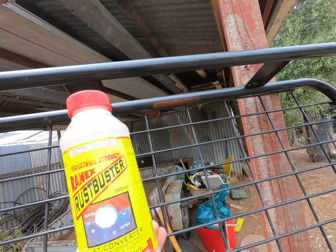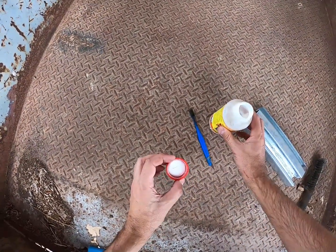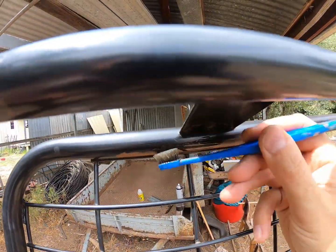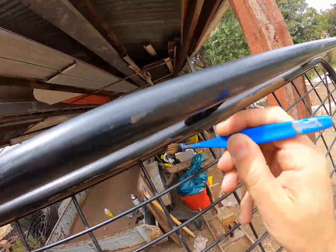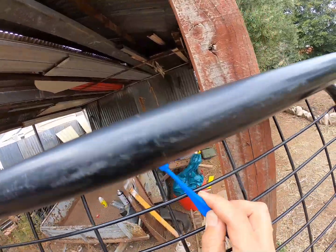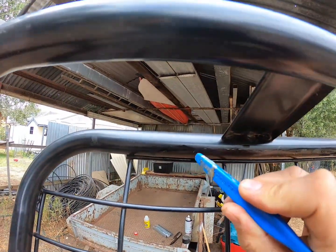So the next thing we're going to use is some of this Ranex Rust Buster. What I'll do is just tip a little bit into the cap — you could tip it into a different container. You want to make sure you give this a proper clean after so it doesn't get rust back in the bottle once you're finished. Put that onto an old toothbrush and we'll just swab that on. And you'll see pretty quickly that the metal will start going shiny. You can see now we're starting to get spots where the shiny metal is starting to come through.